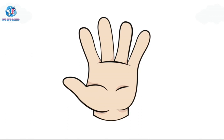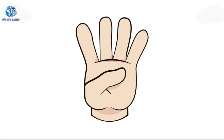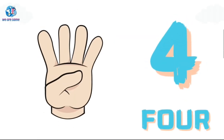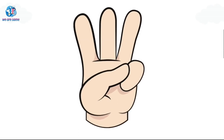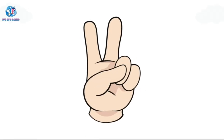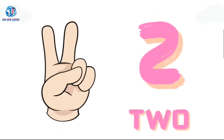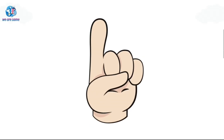5. F-I-V-E, 5. 4. F-O-U-R, 4. 3. T-H-R-E-E, 3. 2. T-W-O, 2. 1. O-N-E, 1.